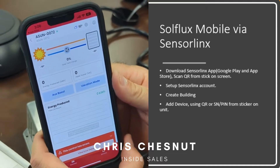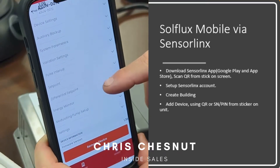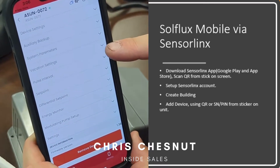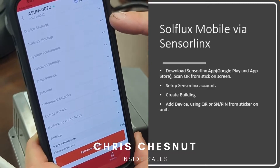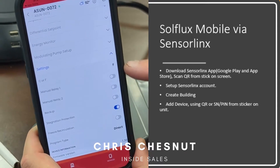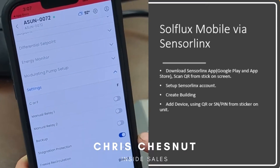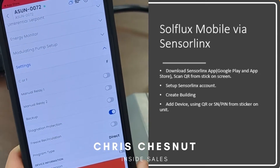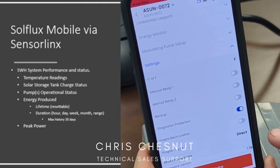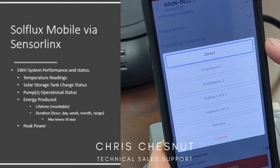Now your app is connected via Wi-Fi. From here you have the options of changing multiple settings in the controller, such as vacation mode, auxiliary backup, Fahrenheit, stagnation protection, freeze, and recirculation valve. You can easily set up freeze and recirc, as well as your program type.